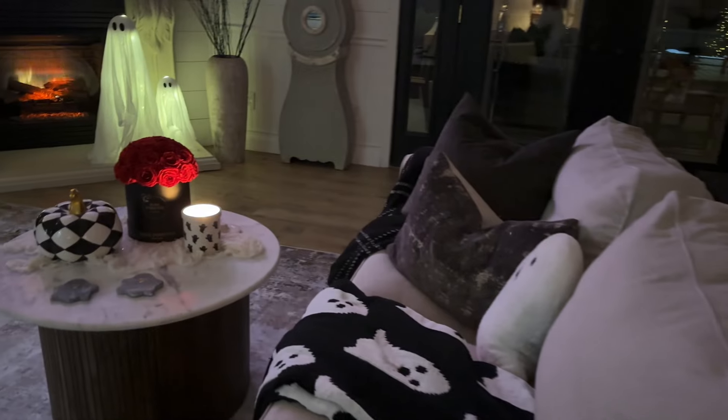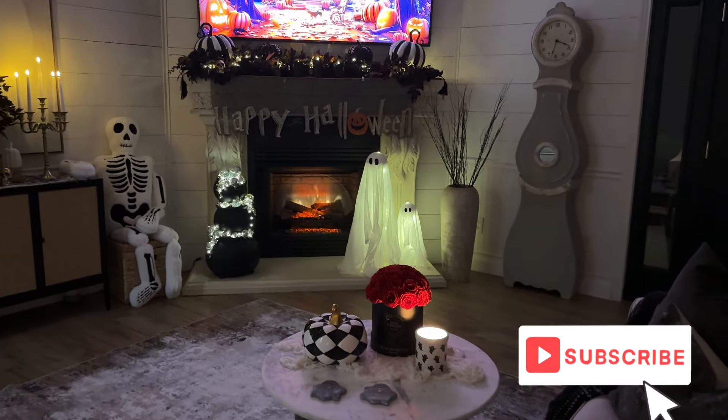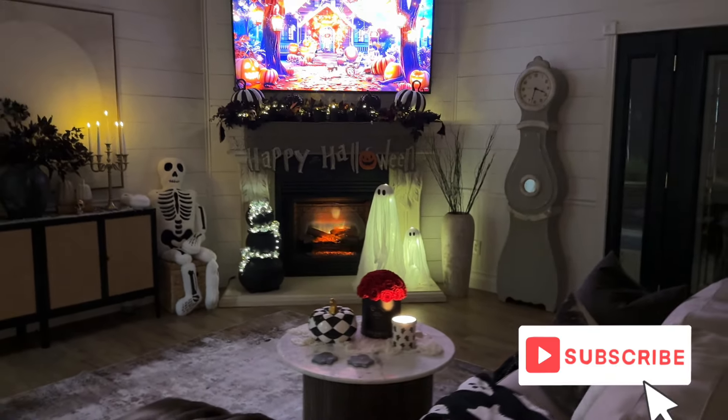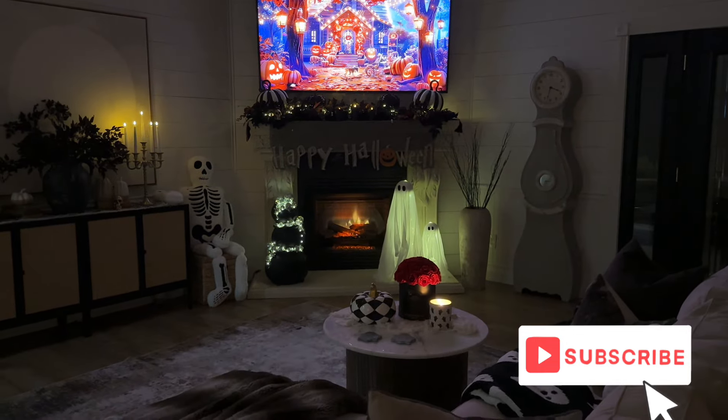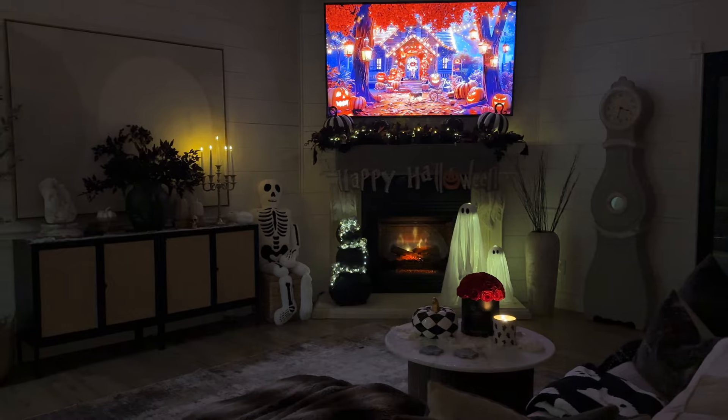Well, that is it for today's video. I hope you had fun decorating with me for Halloween. Make sure you hit that subscribe button and stay tuned because we still have more spooky decorating coming. Thank you so much for watching and I will see you in my next one. Bye!